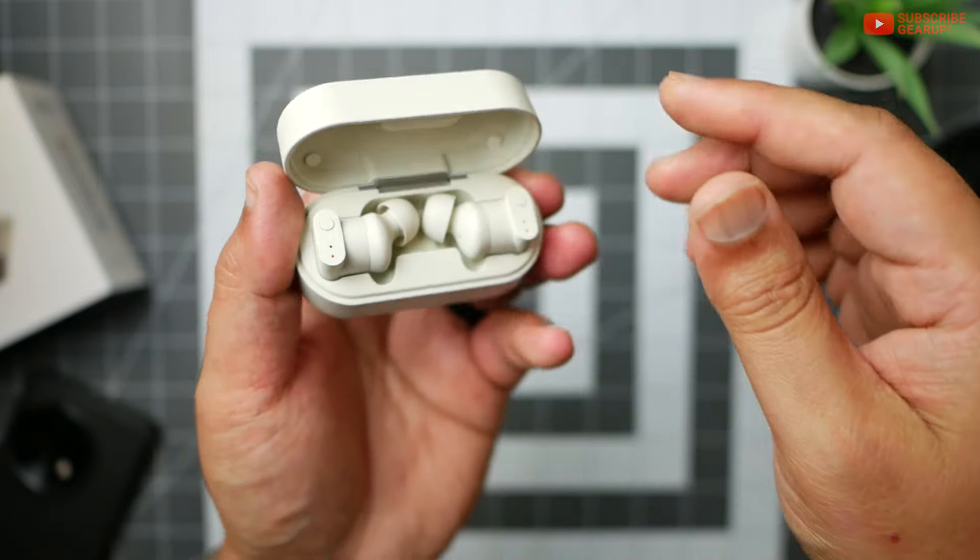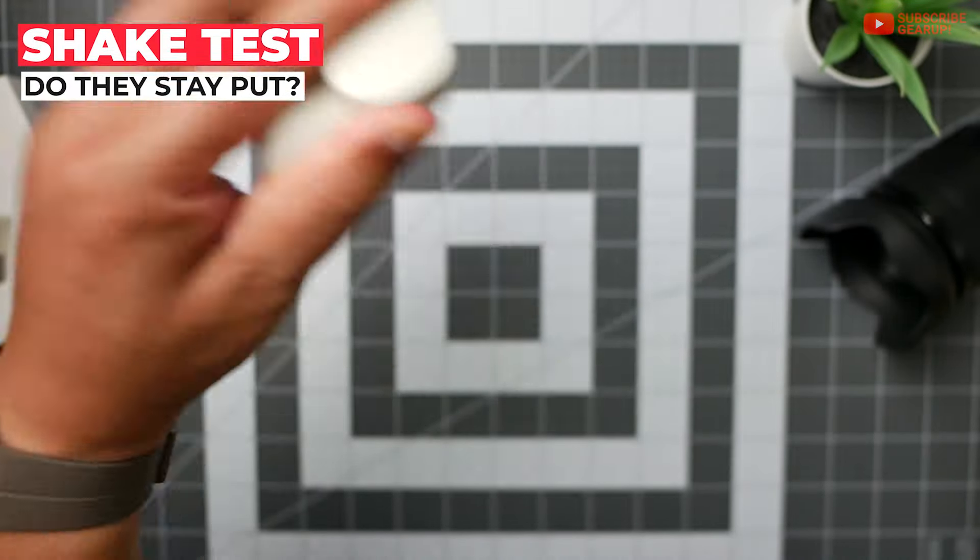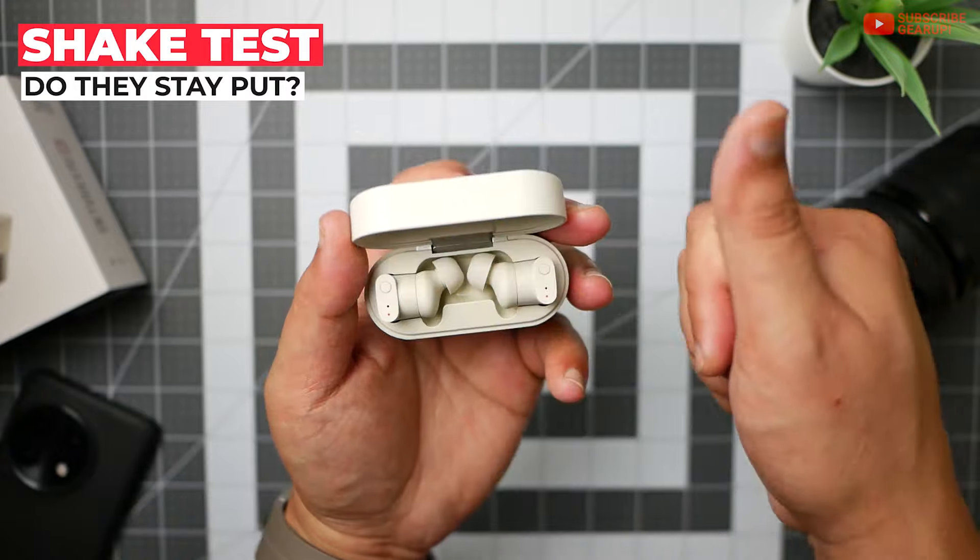The lid itself locks well when open, and the magnet holds it nice and closed and tight as well. When I do the shake test, the earbuds stay put, so thumbs up right there.